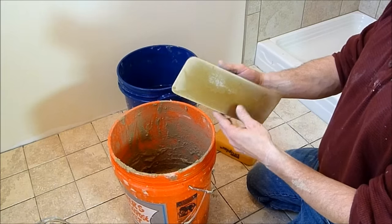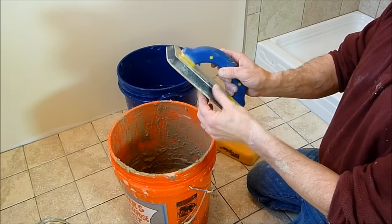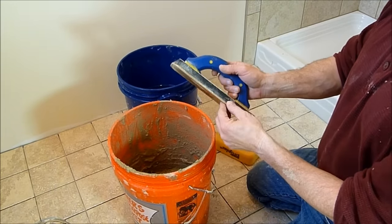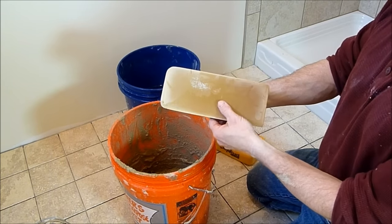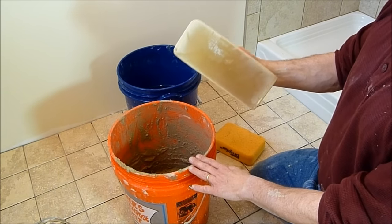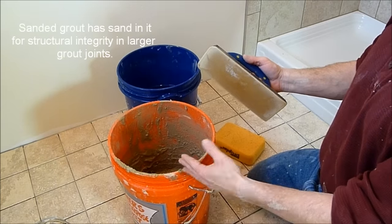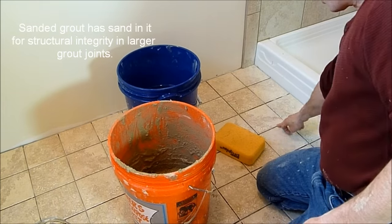First thing is the tools. You want to use a rubber float — this is a hard rubber float. They make some soft spongy ones, but I don't really like those, and I don't think anybody does anymore; that's kind of old school. These hard rubber ones are great, and especially when you're using sanded grout, it's important to have that harder edge to it. Sanded grout of course is used when you have a larger grout line.